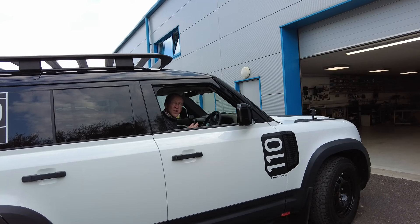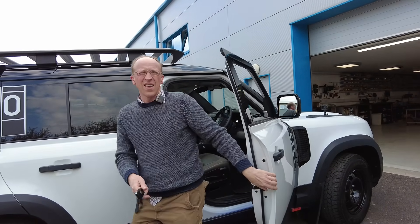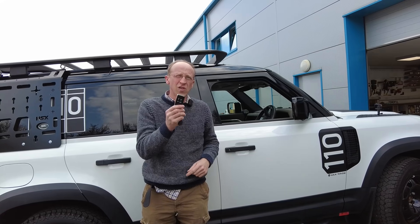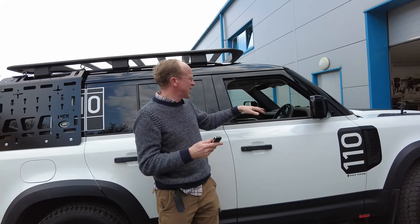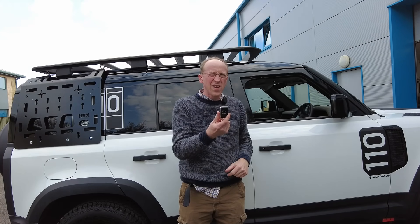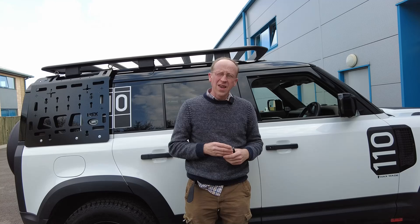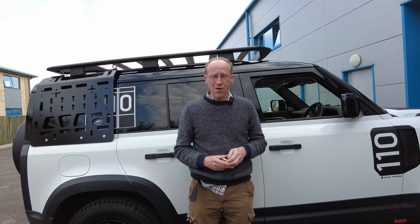So if you do leave the key in your Defender, leave it somewhere hidden and secret, because if someone does smash in and gain entry to the vehicle they will be able to use your key. Probably better off just to go out with the smartwatch. But there you go - work it out yourself.